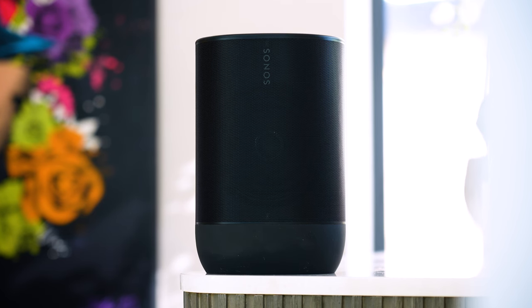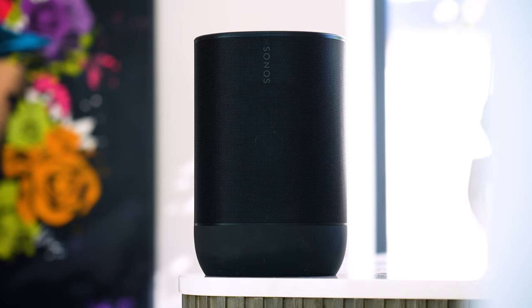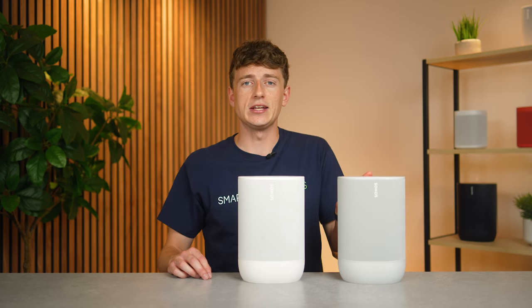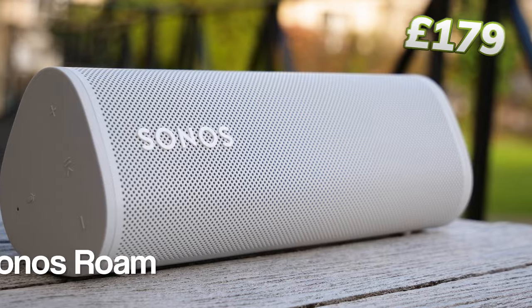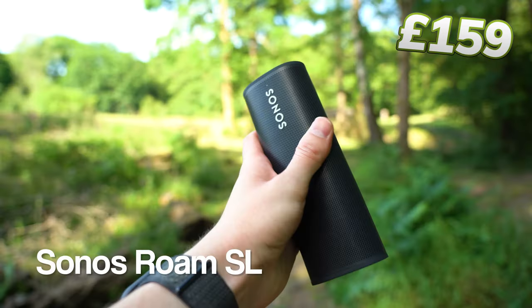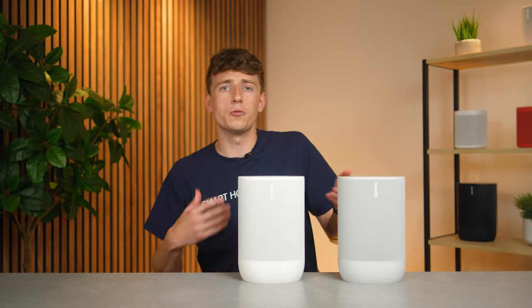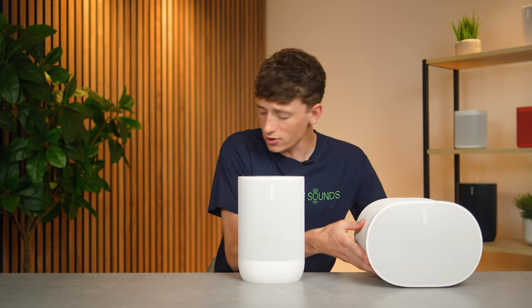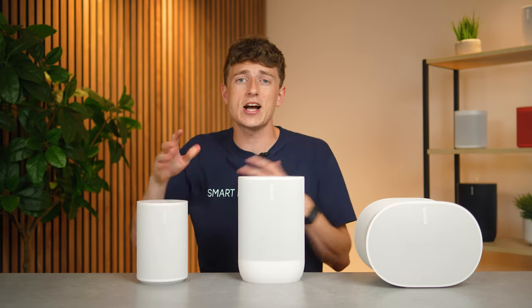The Move 2 is the next generation of Sonos's first ever hybrid portable speaker, replacing the original Sonos Move which launched back in 2019. Sonos have also since released the Roam and Roam SL, which are more lightweight portable options with a more affordable price tag. The bigger Move sits in a middle ground between their portable options and their wireless speakers — sitting somewhere between the ERA 300 and ERA 100 in the lineup.